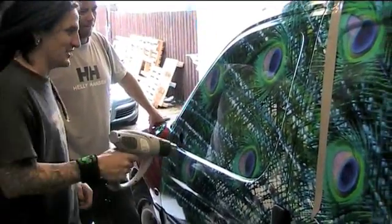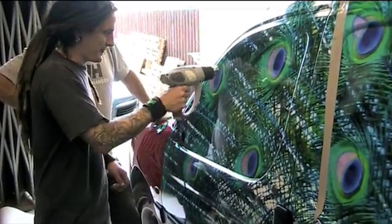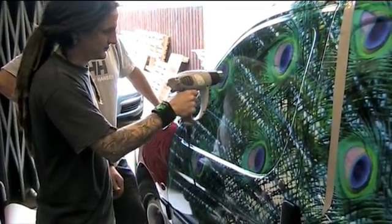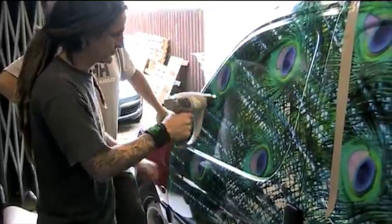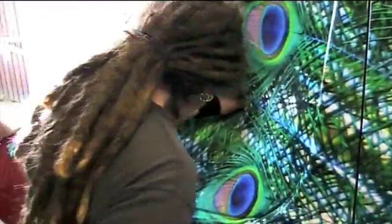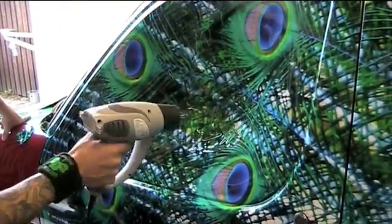Right, here we go. First I'm going to heat it up to see how much heat it will take and be pushed in. That's pretty strong, that is. I said it's a full punch.